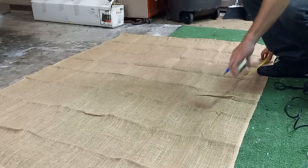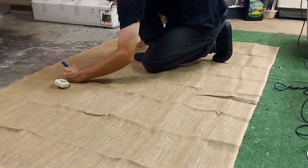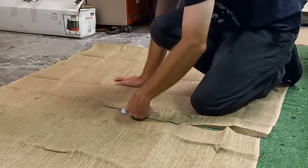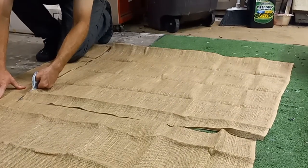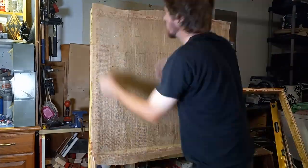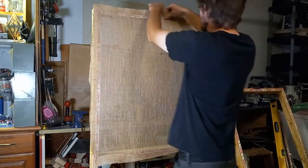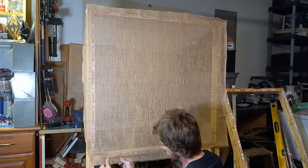I started off by making my measurements — I believe I went 36 inches by 36 inches — and cut it out to size, and then began stretching it over my frame. Just going around and around, pulling on all the sides until it's nice and tight. As tight as possible.